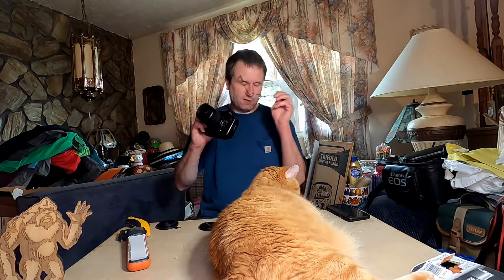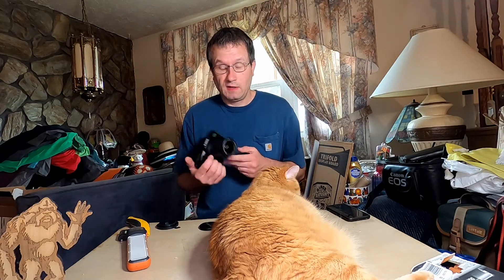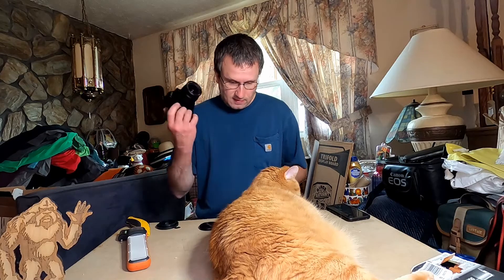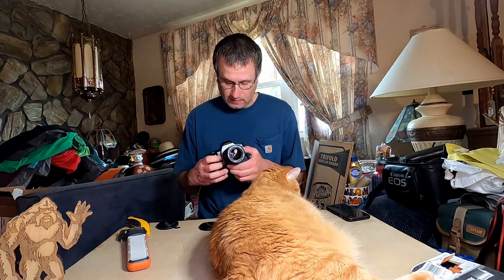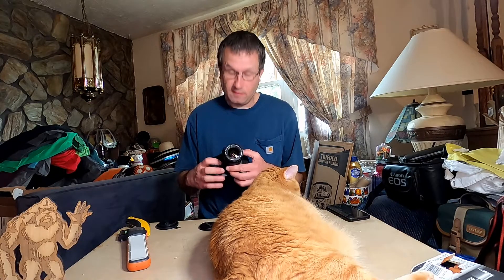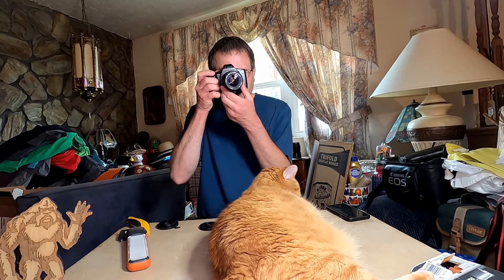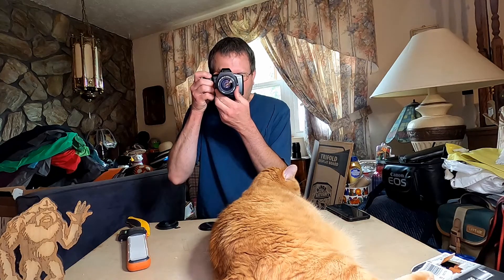I like the 620 version of this. Out of all the versions — the 650, these came out in the 80s. This is the new model where they abandoned the FD mount and went to the EF mount. So I guess it works.